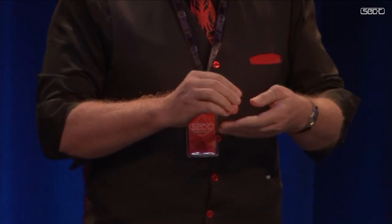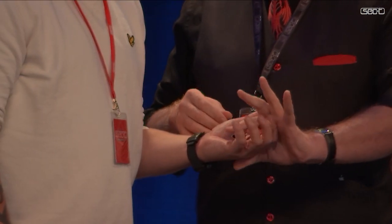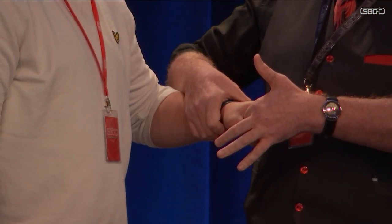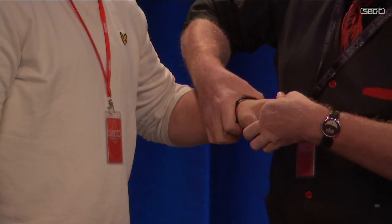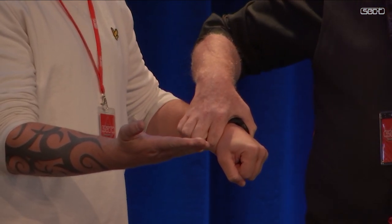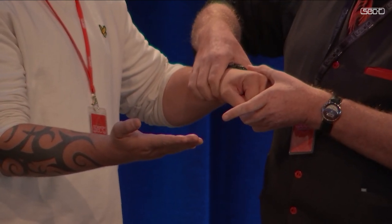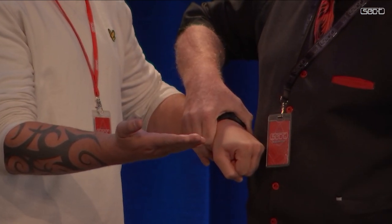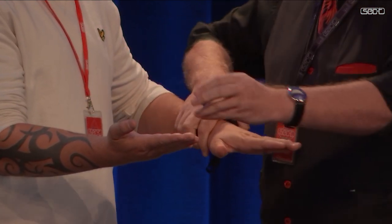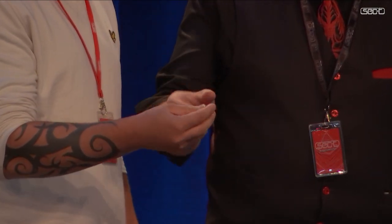But the interesting thing is this — we're going to try some fun stuff with you, sir. Hold your hand open for me. I'm going to ask you to hold on to the ring, squeeze it tight, turn your hand over, but don't pull my finger. I was not a fan of that when I was a child. Hold that open as well. Not closed — open. I apologize, I can't speak English either. My ring is going to jump from here to there. Are you ready? One, two, three. Open this hand.